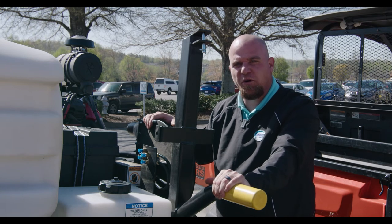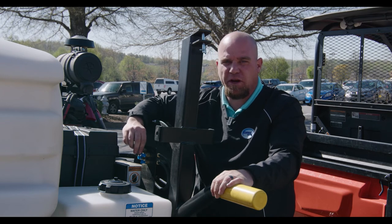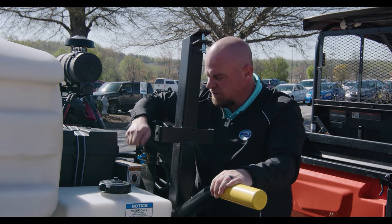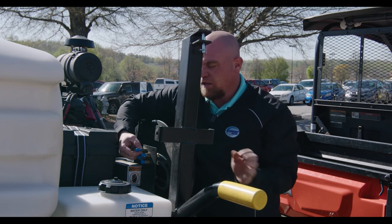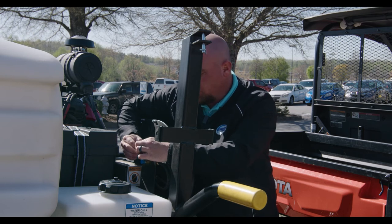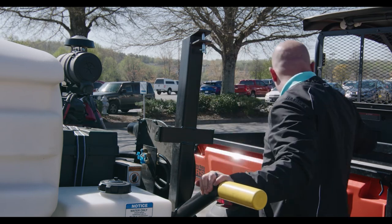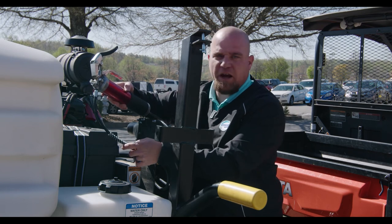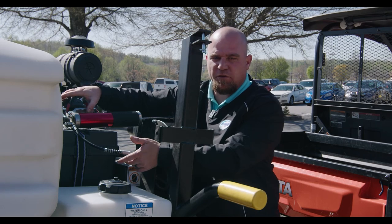Another maintenance tip on your SuperVac Aero is greasing your fan shaft bearings and your clean air blower bearings. These are located on the passenger side, as you can see with the blue-tipped grease zerks. These need to be greased every 250 hours, same as replacing your engine oil. So when you replace your engine oil and filter, come over here with a grease gun and grease these bearings. The lines are already pre-filled from the factory and you only need about an ounce and a half of grease, which is equivalent to about two pumps.